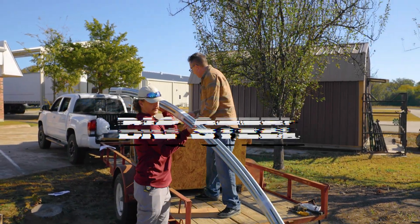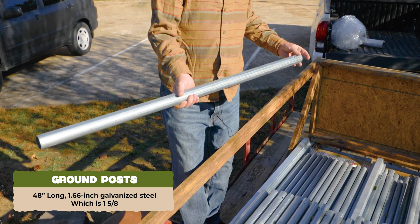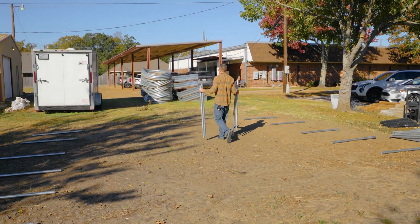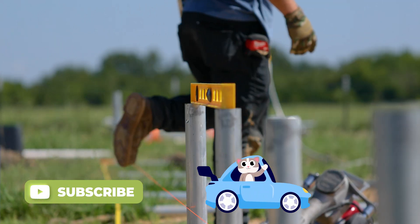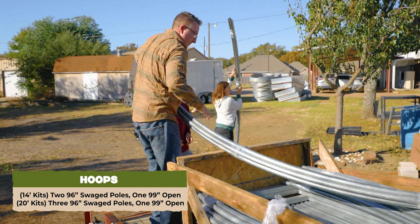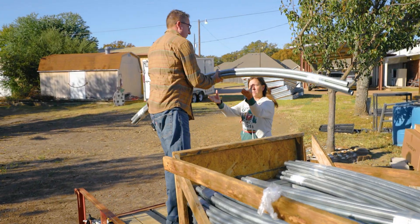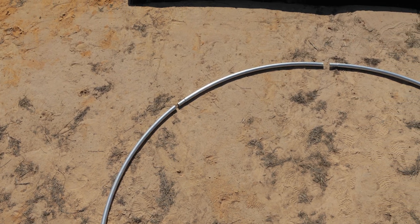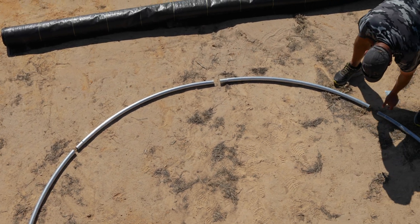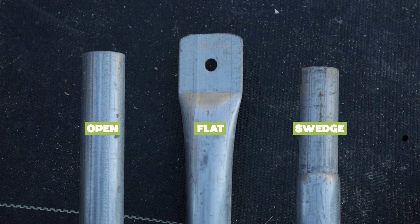We're now going to get into the individual components, starting with the big steel — the ground post and the hoops. Your ground posts are 48 inches long and made of 1.6-inch (one and five-eighths) galvanized steel. Keep these stacked together or go ahead and put them out if your ground is ready. Each hoop is made of pre-bent galvanized steel with a clear protective coating. A swaged end means that one end is slightly tapered to fit into the next piece, forming a strong seamless arch.